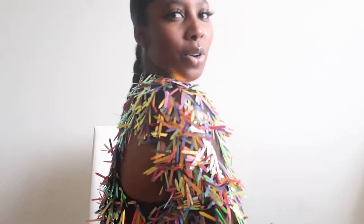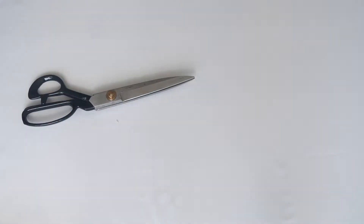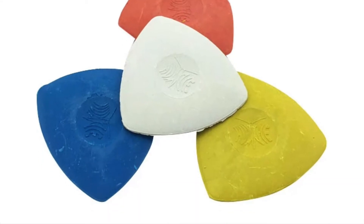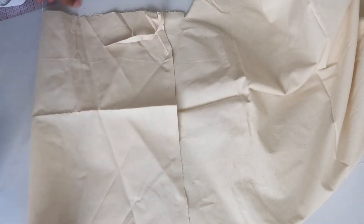Without further ado we're just gonna jump right into the video. Please like, comment, share, and subscribe — give me feedback. For this project you'll be needing muslin, fabric of your choice (preferably sequins or confetti), scissors, matching thread, sewing pins, a seam ripper, marking tools, a sewing machine, and of course clothes that you can use for your patterns.